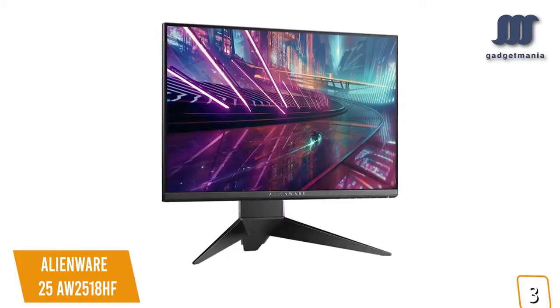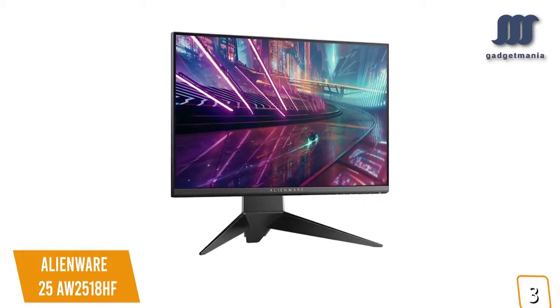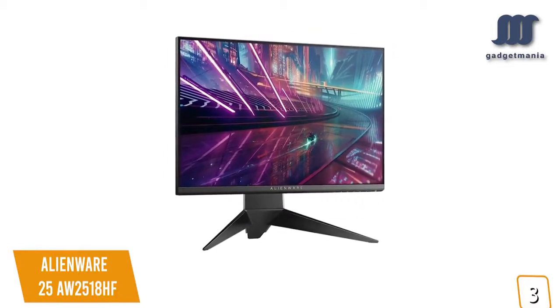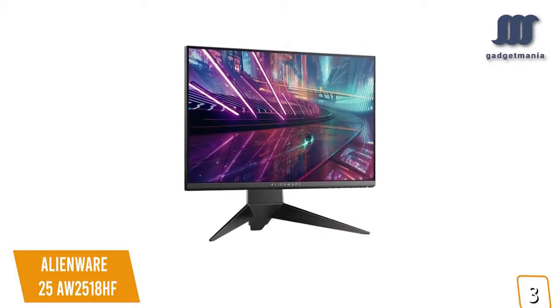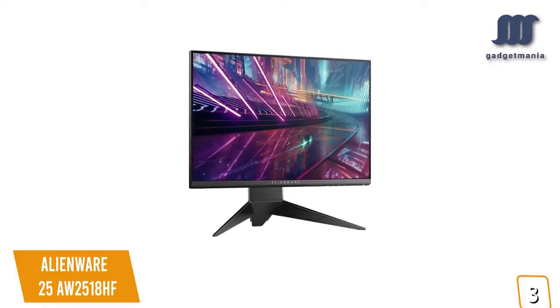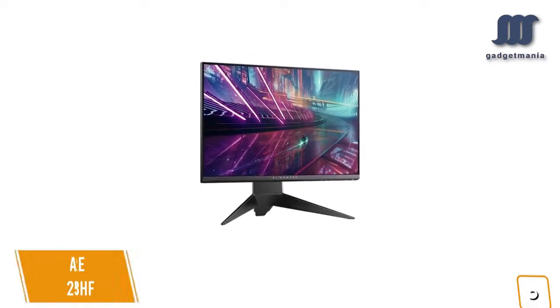If you're looking for a great 240Hz gaming monitor for your FreeSync compatible graphics card, the Alienware 25 AW2518HF features the iconic design, great build quality with ultra-thin bezels, versatile ports, and plenty of added gaming features to make it one of the best options for you.